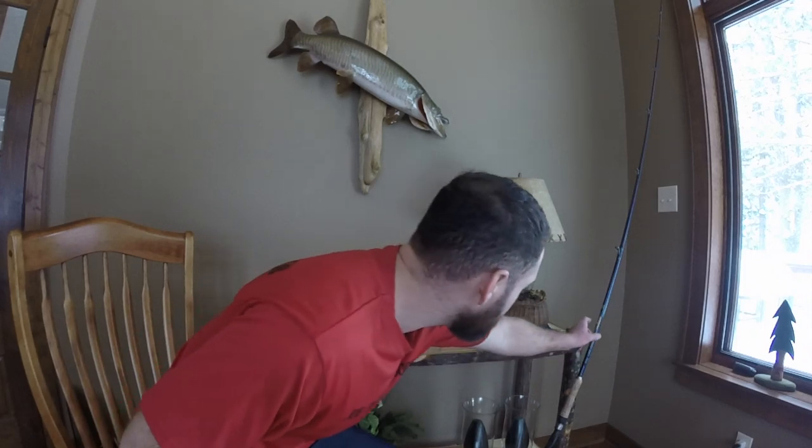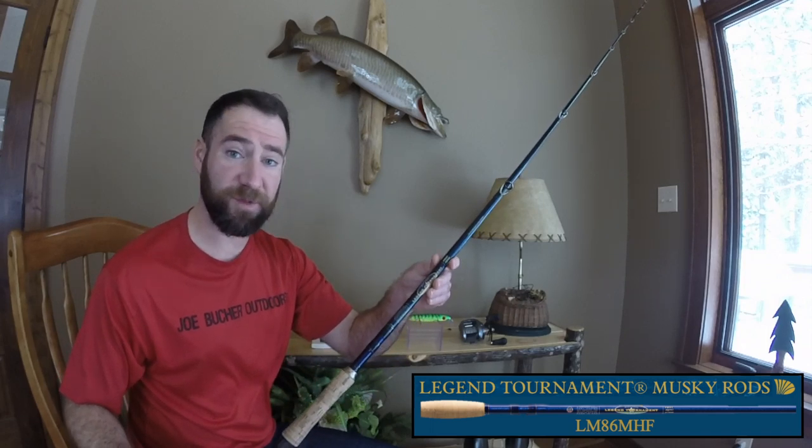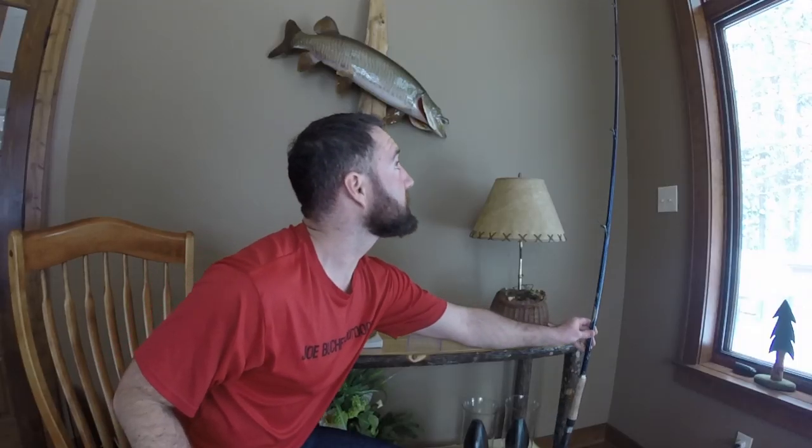Setup — let's talk about the rod first. Here is St. Croix Legend Tournament. This is their 8'6 Medium Heavy Power Fast Action. This is my preferred rod for throwing Depth Raiders, whether it's the Baby Depth Raider or the regular 8-inch model. The 8'6 Medium Heavy is my go-to rod. I prefer this over the 9-foot. It's a very small difference, but the reason I like the 8'6 is because I'm doing a lot of lifting when I'm working the lure over rocks or weeds. Anything from 8' to 8'6 in length would be fine. Medium Heavy power is really good — you want some backbone to set the hook, and you need a little bit of a whip to sling it out there because it is a lighter lure.